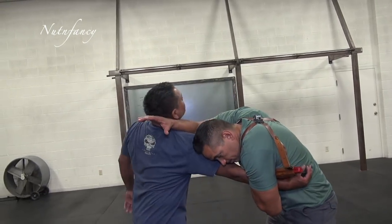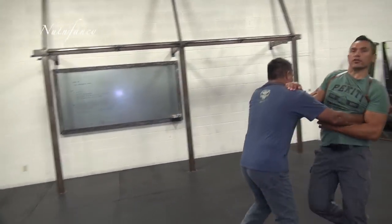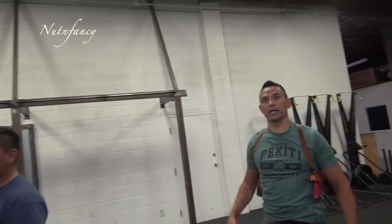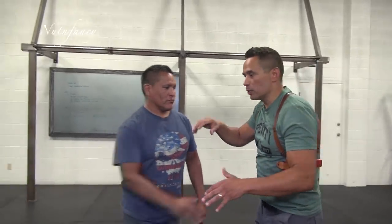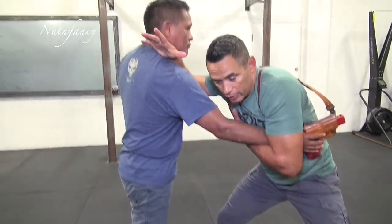In counter-ambush tactics, your best chance of survival is to fight into the threat, not to recoil and run away. At this distance, if I try to move backwards, he's literally going to get me on my heels and I'll fall to the ground — and he may actually extract the gun from the holster. If I'm moving backwards, I'm not in a good balance position. I need to meet resistance with resistance. Even if he's bigger and stronger and pushing me backwards, I'm still moving into that, and it keeps me in a good tight position.